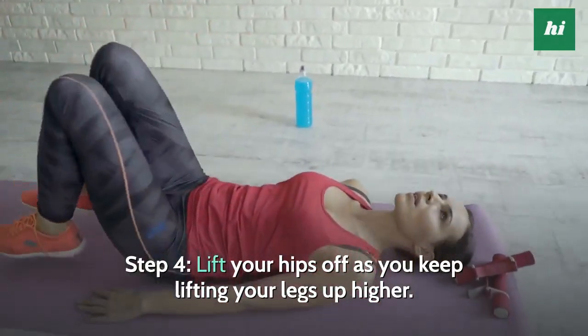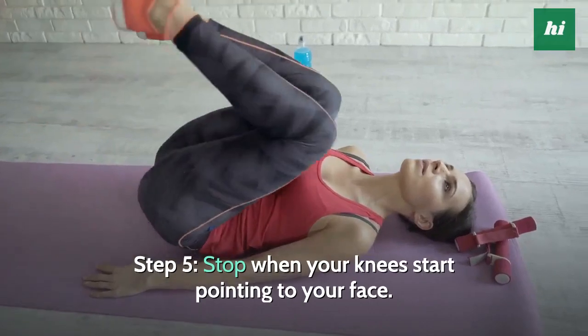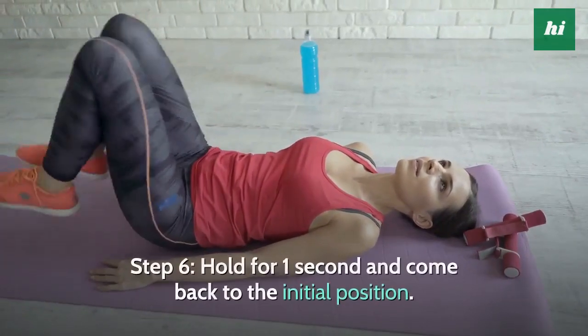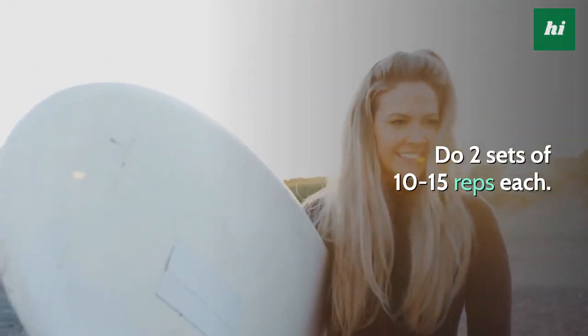Step 4, lift your hips off as you keep lifting your legs up higher. Step 5, stop when your knees start pointing to your face. Step 6, hold for 1 second and come back to the initial position. Do 2 sets of 10 to 15 reps each.